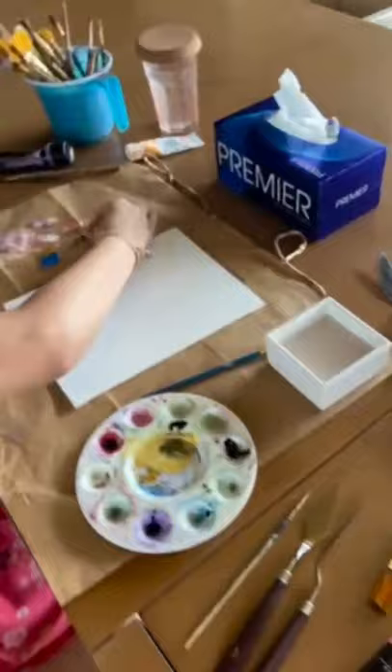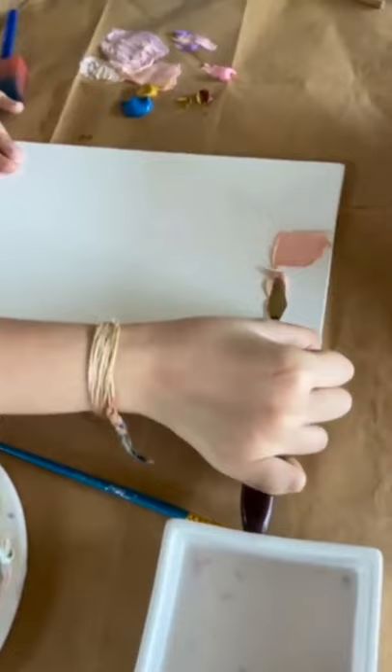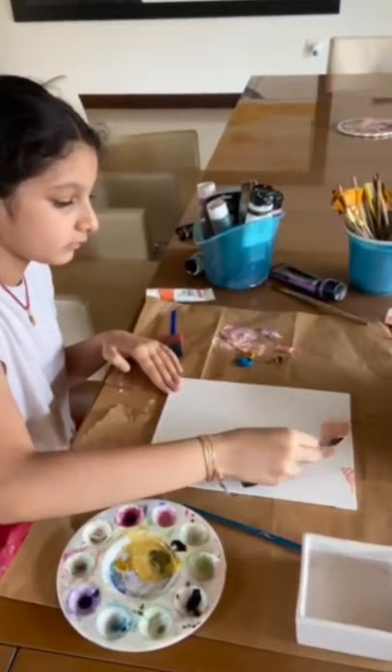I'm just taking the peach slash pink and I'm going to apply it on my knife. If you don't have a knife, you can do it with a brush, but I just recommend doing it with a knife. And then just slowly apply it like that to each of the sides of the canvas.